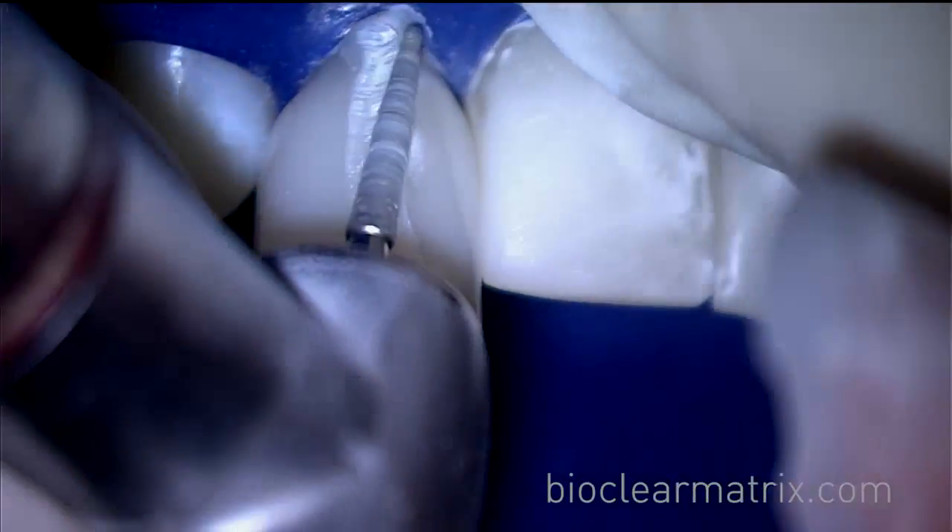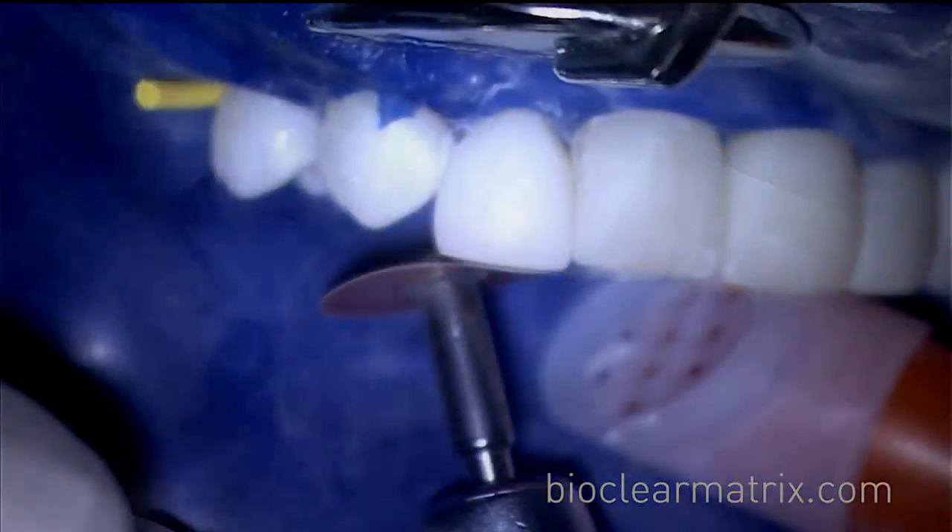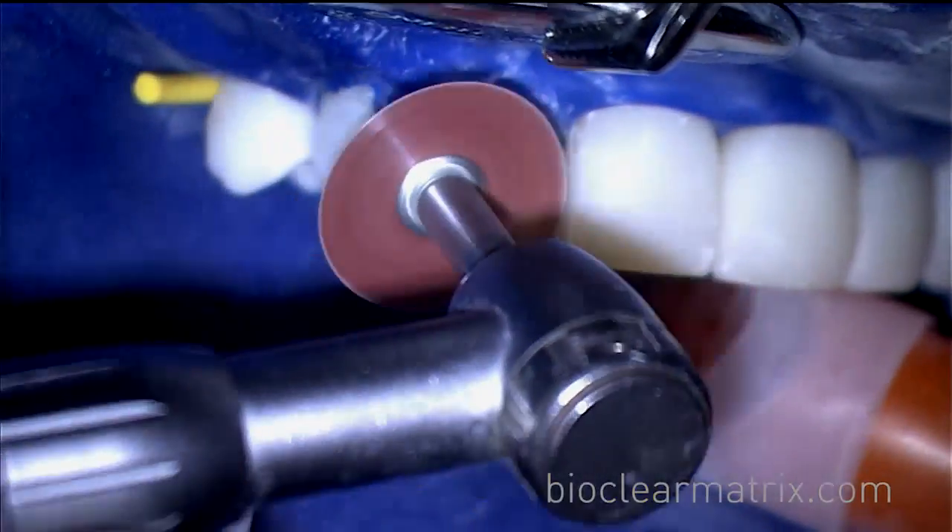After your gross contouring is complete, using your coarse diamond and disc, you'll start the three-step polish.